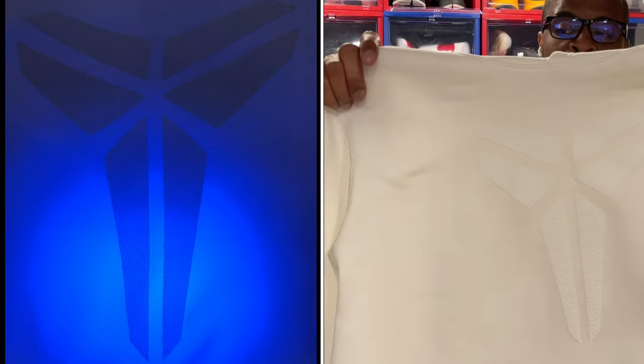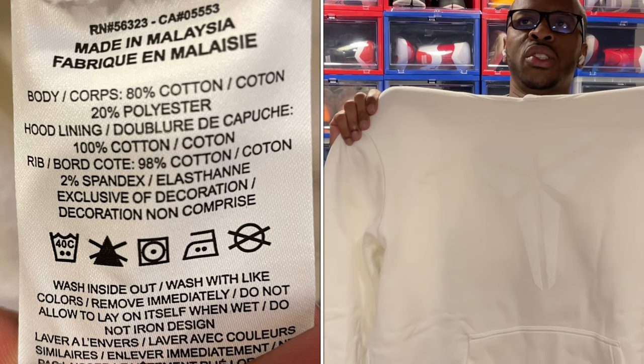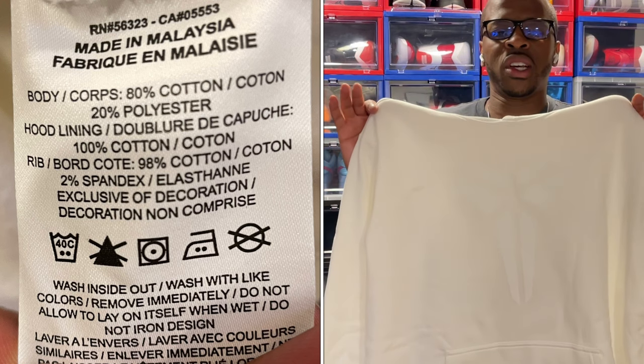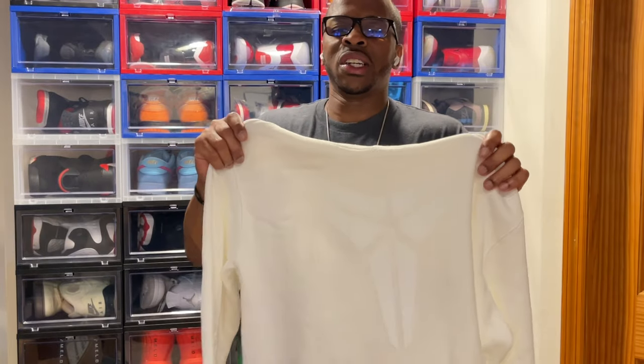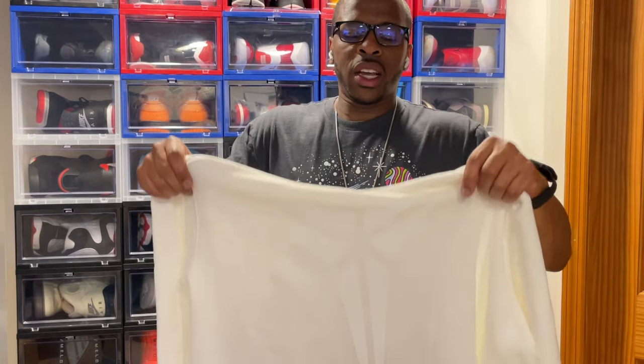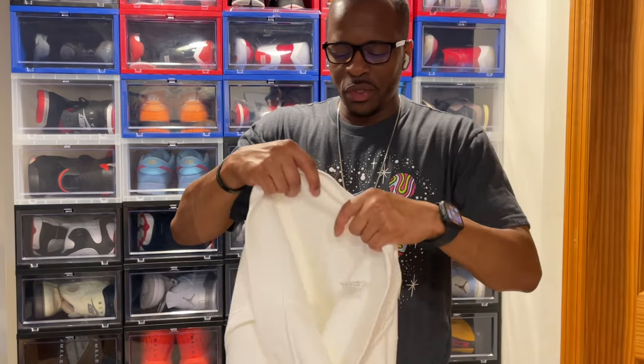This feels really good. For anybody wondering, this is 80% cotton and 20% polyester in terms of material — and that's why you got to watch that combination. But it does feel good, it does have a fleece-like material on the inside.